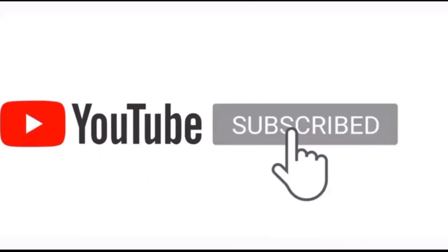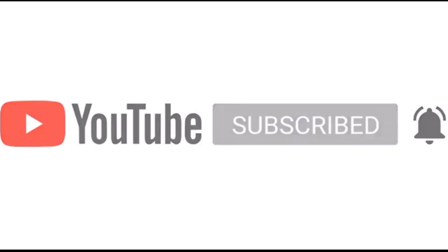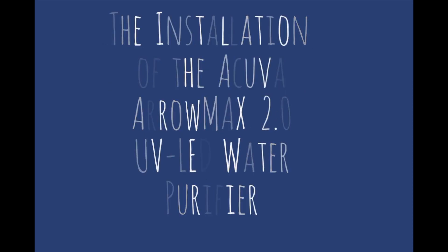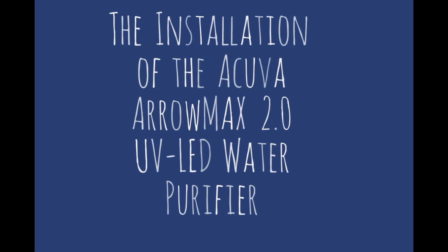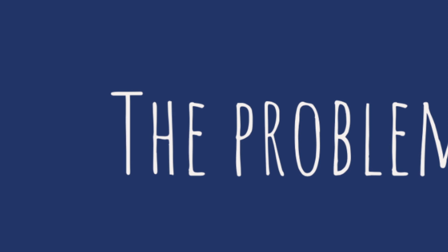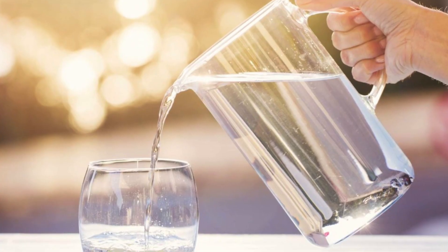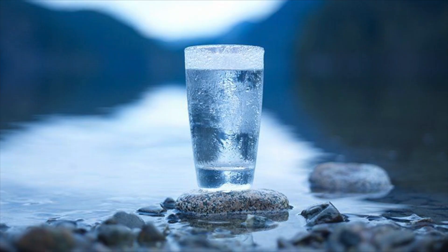If you want, you can like and subscribe for future content. So let's get going. Today I want to show you another project — the installation of the Acuva AeroMax 2.0 UV LED water purifier. In a nutshell, my problem with drinking water in my RV is that I want good water to drink.